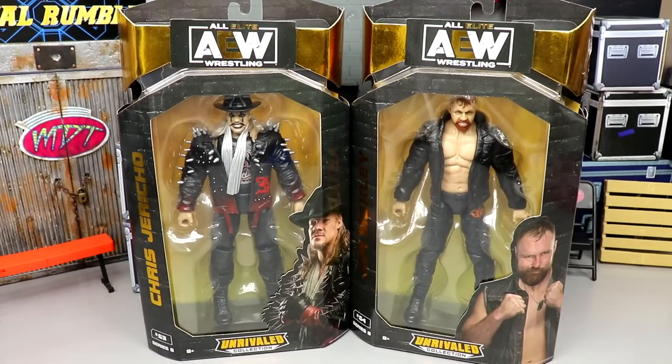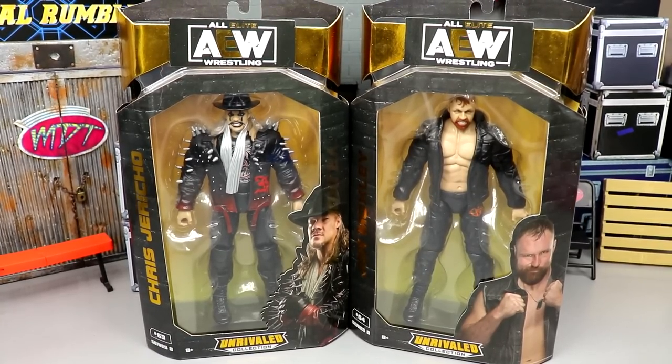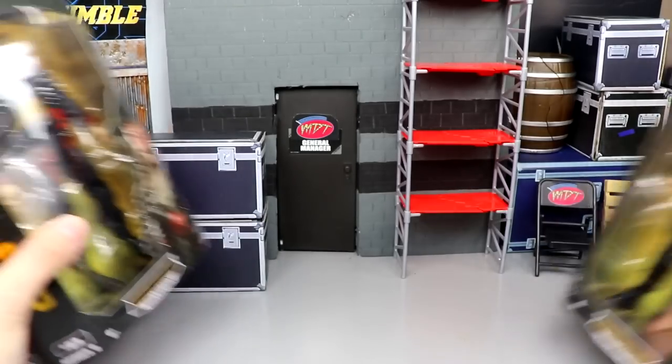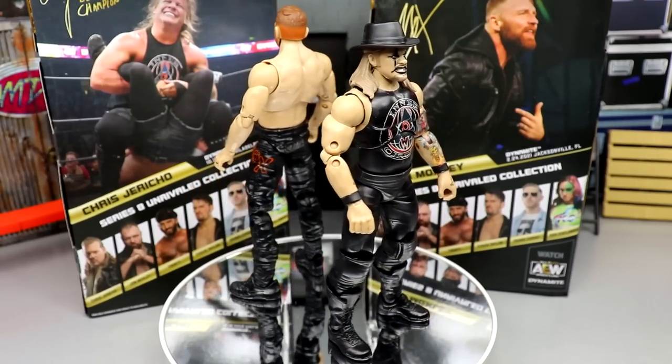We've been waiting on a Painmaker Jericho, so this is our time. With that said, let's crack them out of their packaging. Here's Jericho and Mox out of their packaging — I just don't know, we're going to get into all the details, but these are figures I'm still having some problems with.